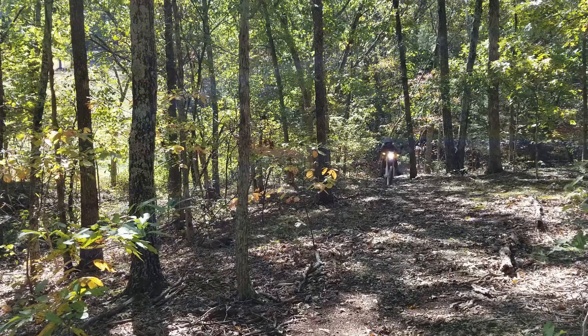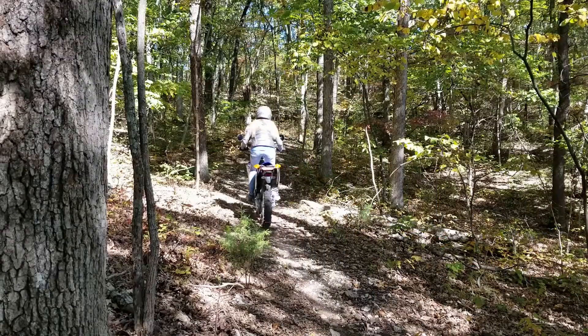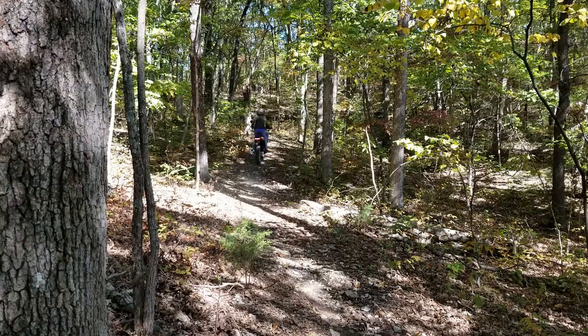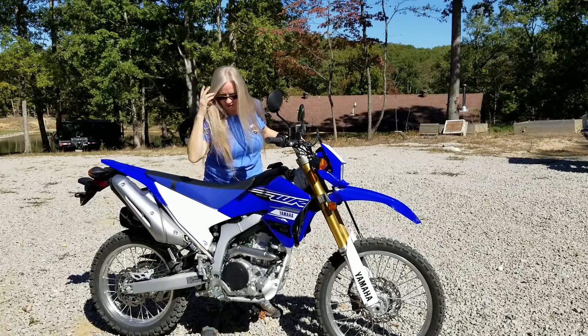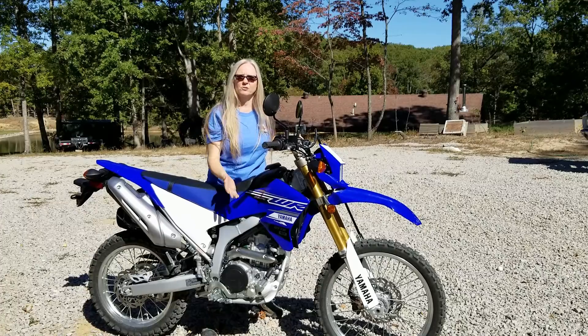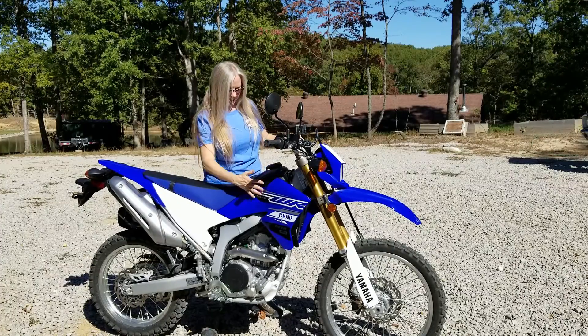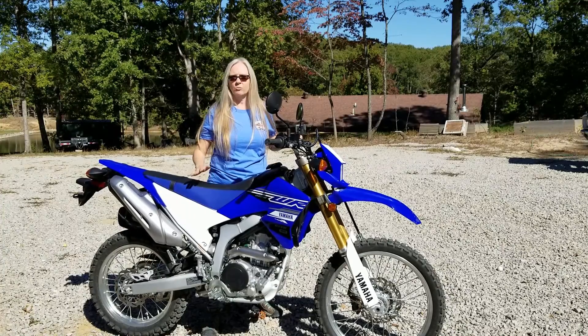I've had a chance to ride it around a few loops on the back of the property and I love it. Ergonomically it is well designed. The levers are in perfect position for my small hands. The brake pedal is also just right where it should be. Standing up on it is a dream. The gas tank is narrow enough that my knees grab it just right. It's great.